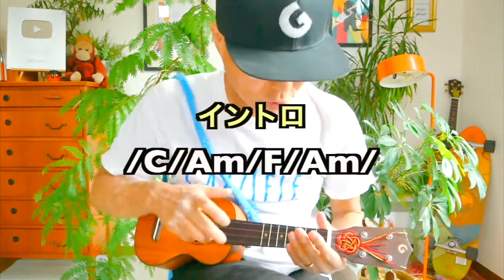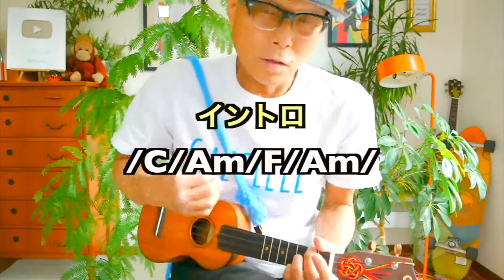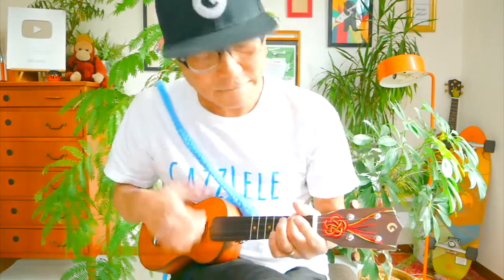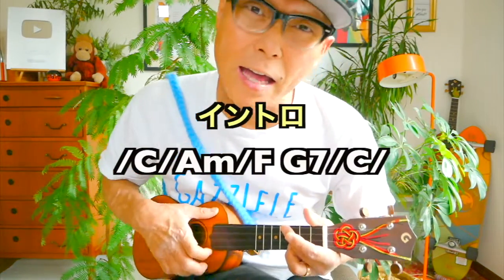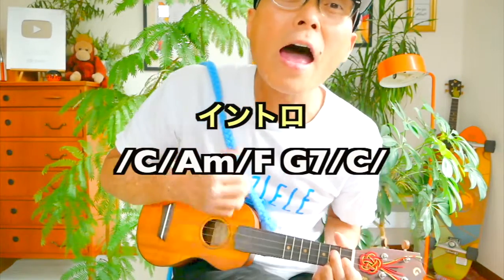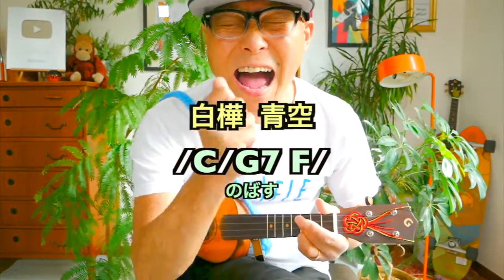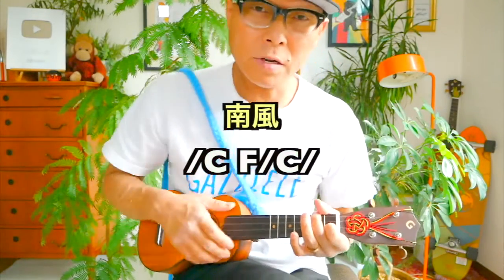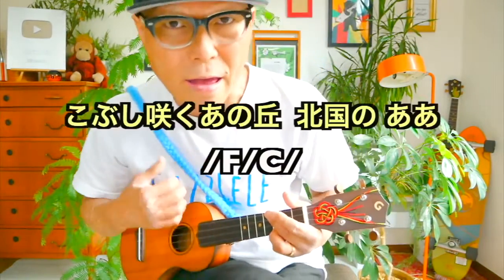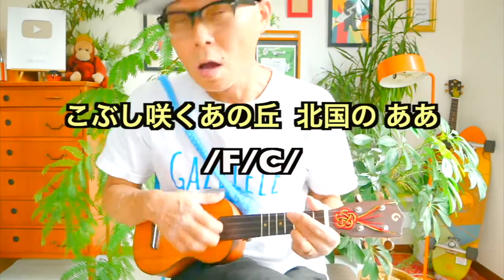One, two, three, four. One, two, three, four. One, two, three, four. Ah...